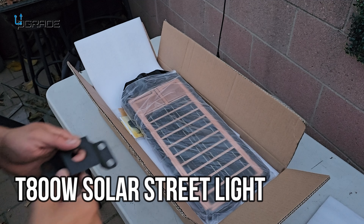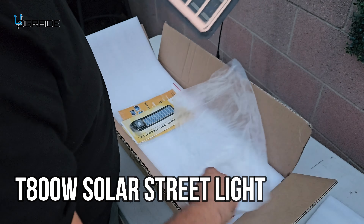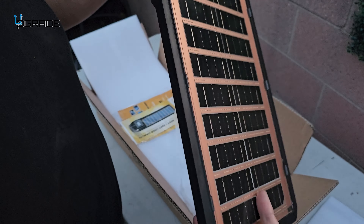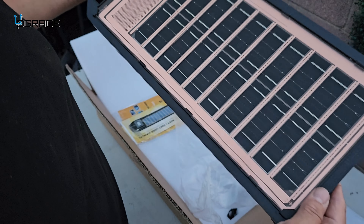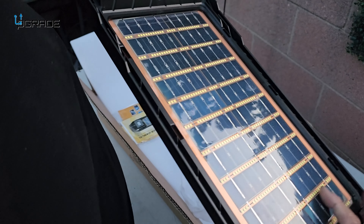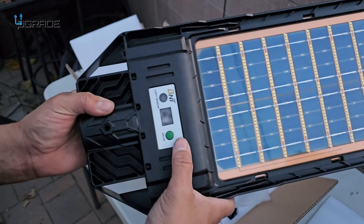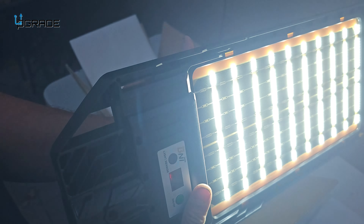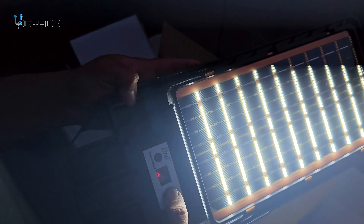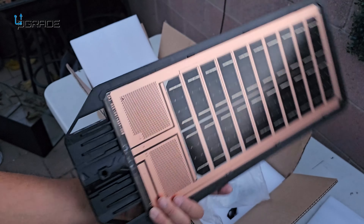Today we're going to look at an elegant, beautiful solar outdoor light — look how thin it is. It looks like it has no glass, but it is glass. It has LED lights surrounding it and a sensor. I'm going to turn it on right now so you can see it. Let me block it — look at that, super strong. I'm going to turn it off now: one, two, three, hold it down — turns off. This is a bright, very lightweight light.